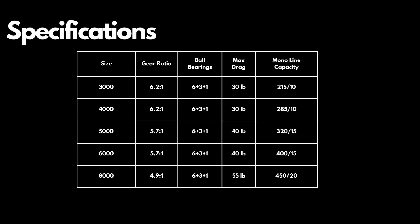The Capstan Elite comes in 5 different sizes ranging from 3000 to 8000, each with its own specifications. I chose the 5000 for its versatility, which suits various saltwater fishing scenarios.